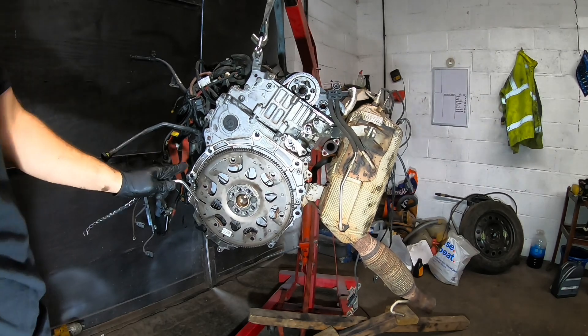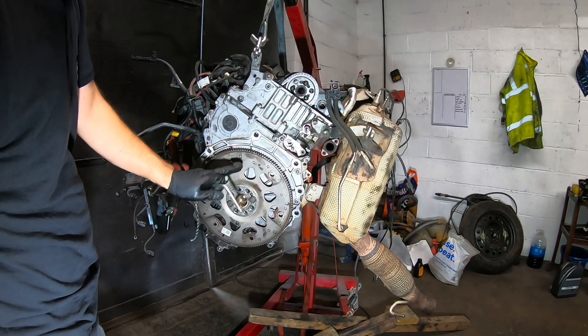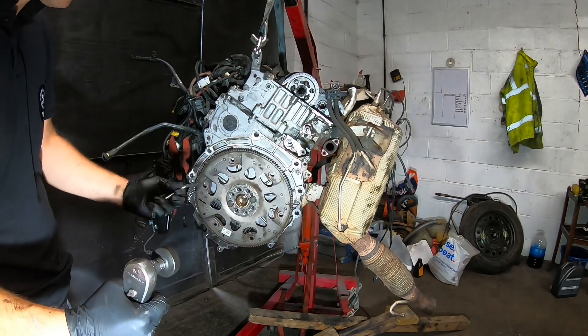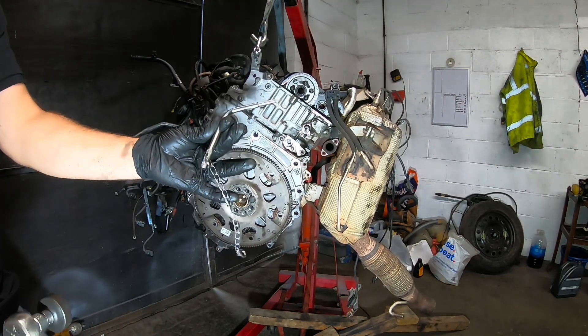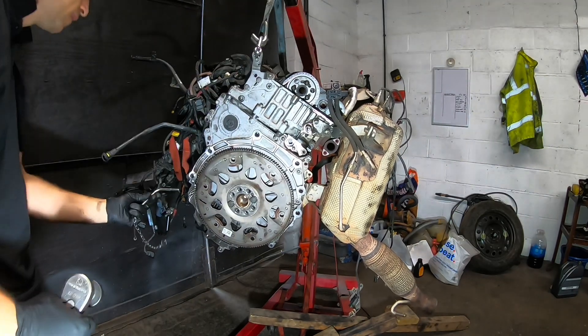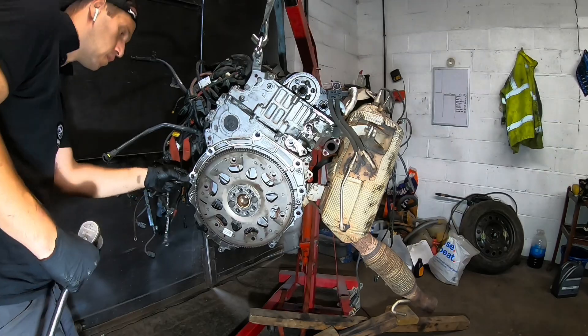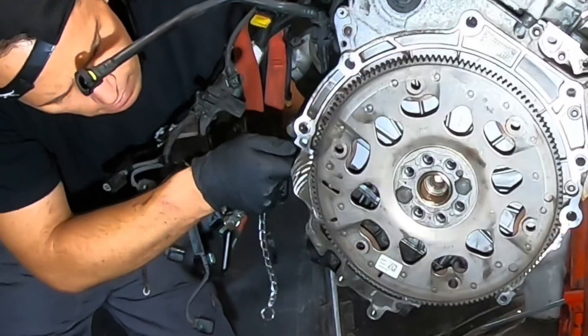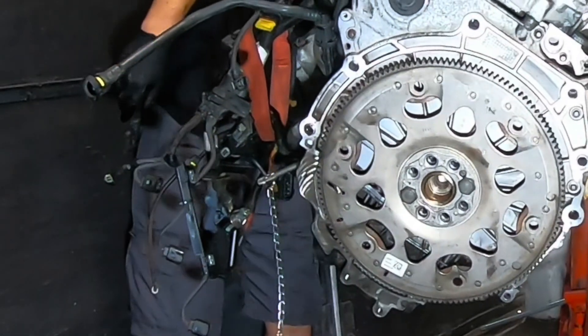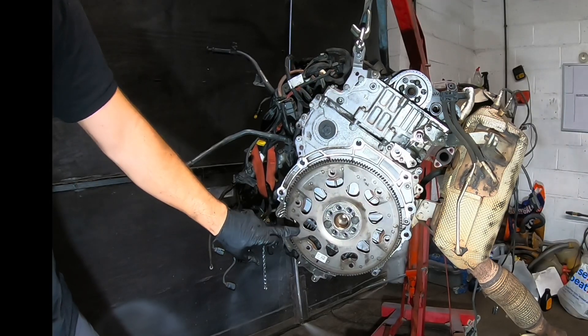The oil pan is on. Provisionally I just bolted on the flywheel with two bolts, because I want to check the timing — if it's good or not. What I'm going to do: upstairs is locked. I'm taking this small pin. And now it is perfect.